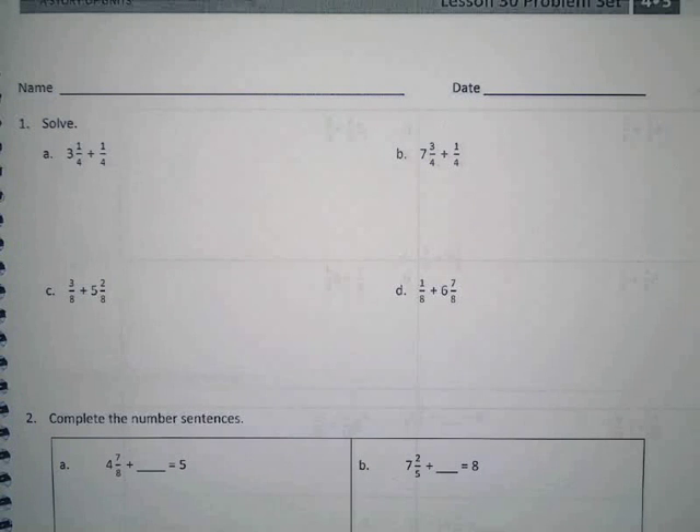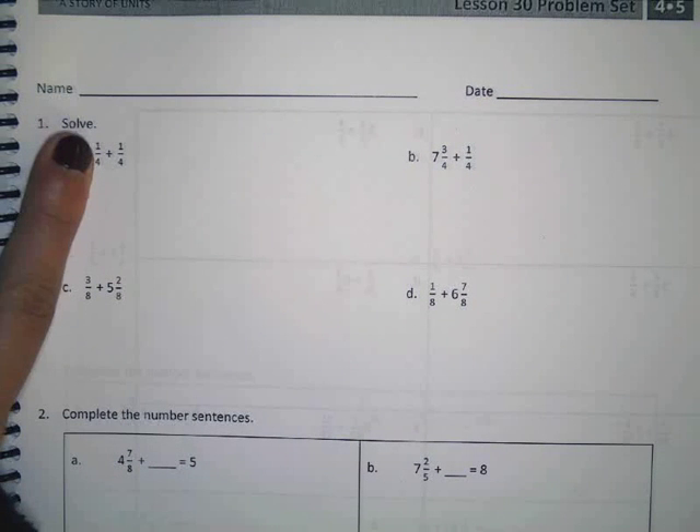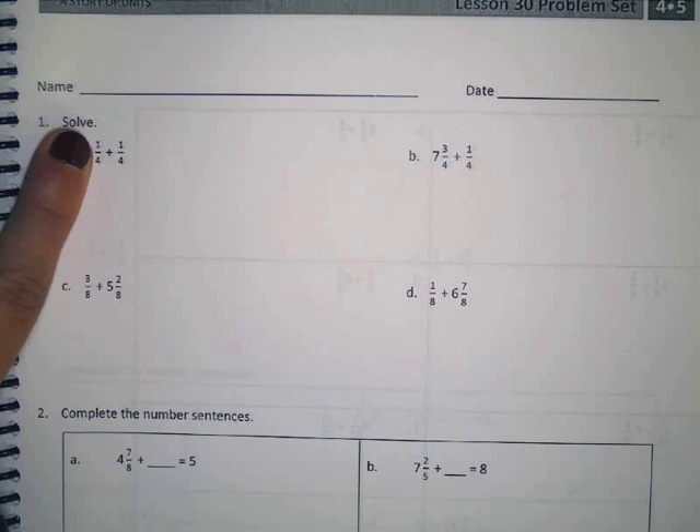Alright, so for number one, all of us have to solve. It doesn't tell you the specific method you can use, it just wants you to solve it. So it's three and one fourth plus one fourth. Let's just forget about the three for a second and just focus on those fourths. What's a fourth plus a fourth? Kaylee?